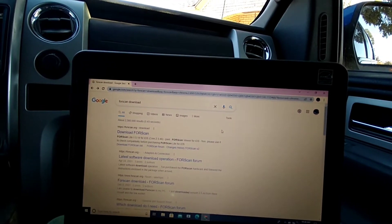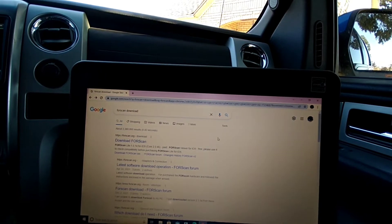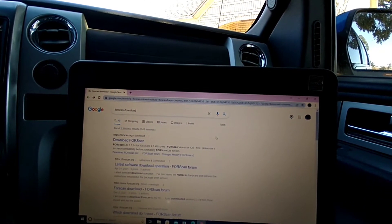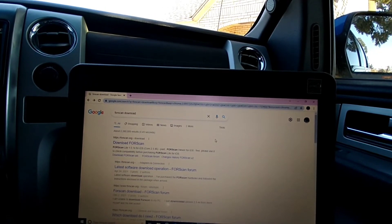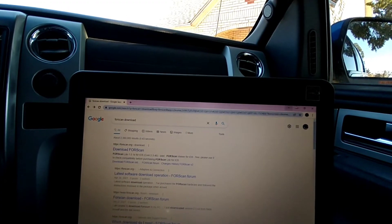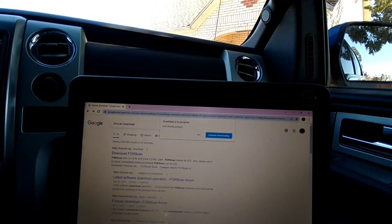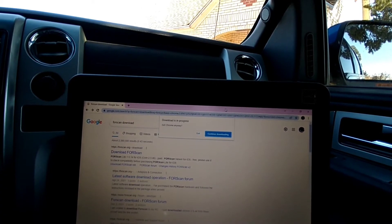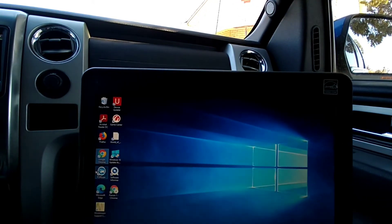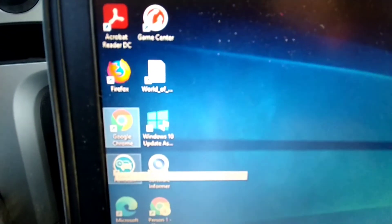You can also buy a year's subscription for the extended licensing — I think it's about 10 bucks, not very much. Once you've got that done, you hook up your FORScan tool to the OBD2 port and to your laptop, then go into the actual program or app. It creates a little shortcut on your main page that looks just like the FORScan icon.